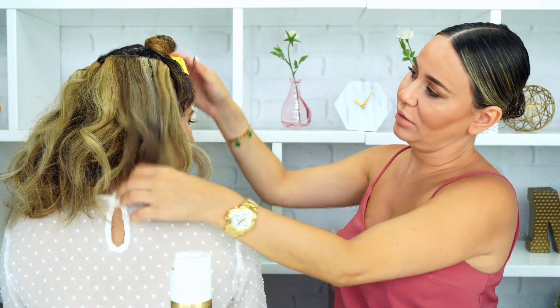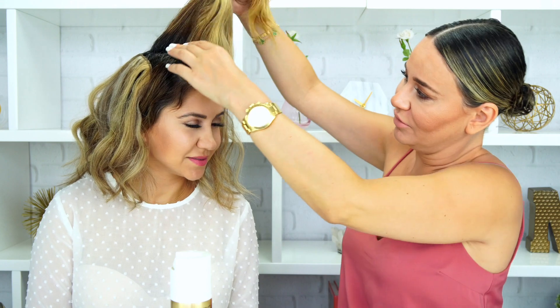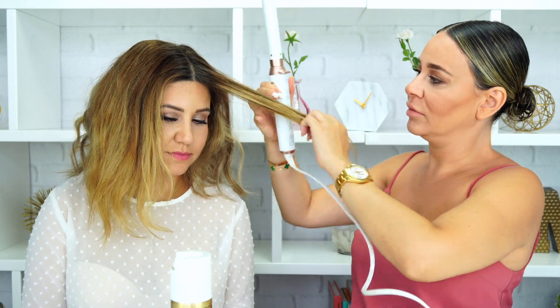Now we're going to bring down her real hair and start curling it so everything blends together. This is super simple — a lazy kind of hair you can do for a special occasion; it takes like five minutes. I grab the extensions along with the real hair so they blend together. One of the most important things: make sure your extensions and your real hair color match so it doesn't look off.